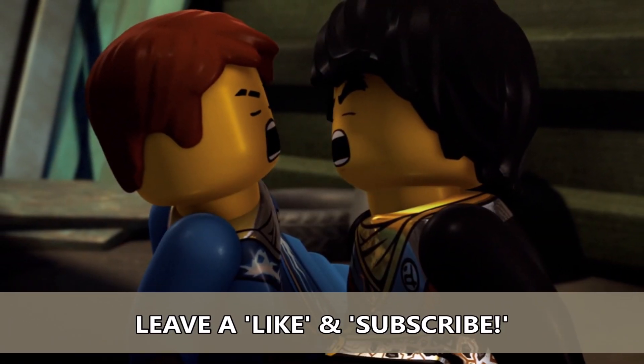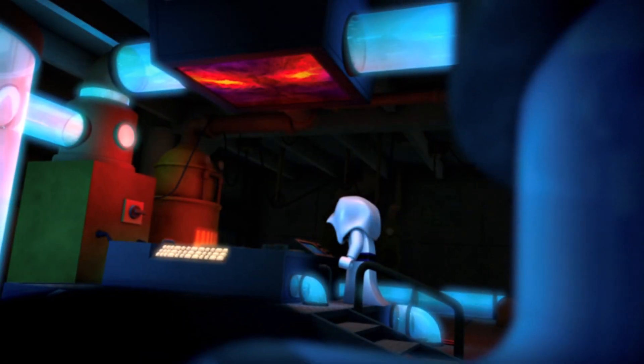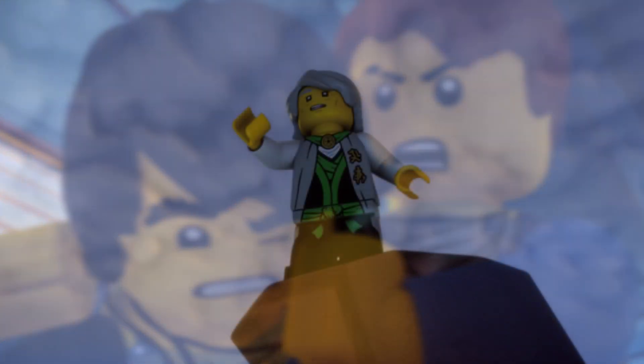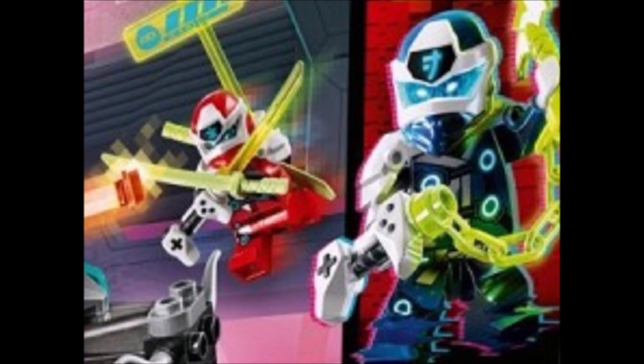If you have seen the new Ninjago sets, you would know that there are several things coming out in the new wave that are brand new for Ninjago. We have new masks, we have new key blades, but we also have new weapons for the ninja. They may not seem too significant at first, but as you can see from this zoomed-in image on your screen, the new weapons are basically centered around a new piece.